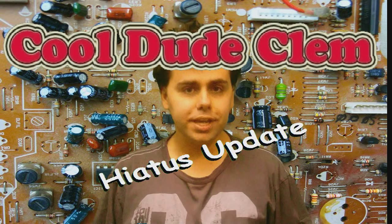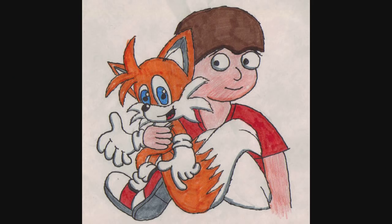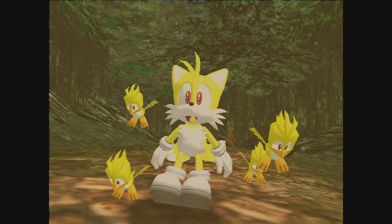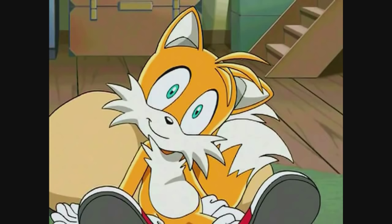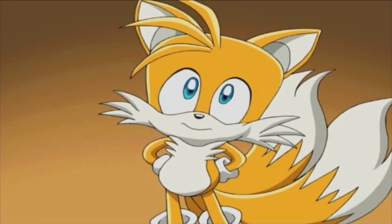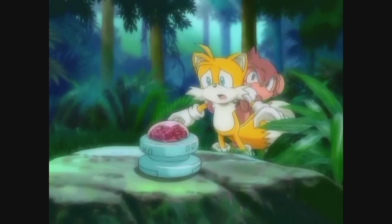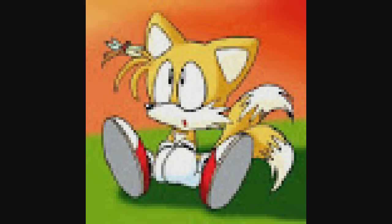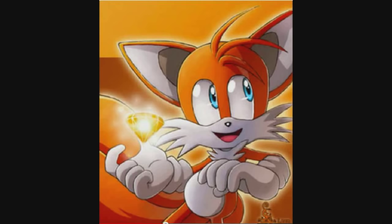Some people think I'm a furry and into bestiality, but they've got the wrong idea. I'm sure it's because I'm a Tails fan and my channel icon is a drawing I did of Tails and me. Just because I'm a rabid Tails fan means absolutely nothing else. I don't have sick perverted thoughts about him or anything like that — I just happen to be a big fan of the character. I can relate to him; we were both bullied in the past, we're both smart, and I think he's absolutely adorable. I love Tails, but I'm not in love with Tails.